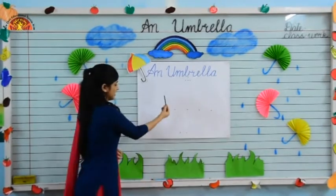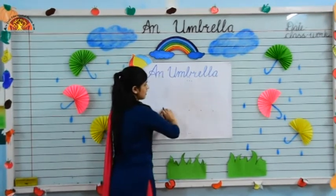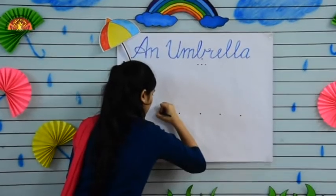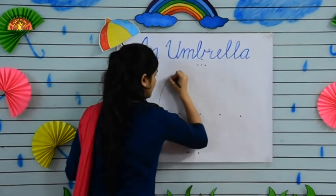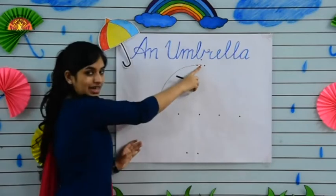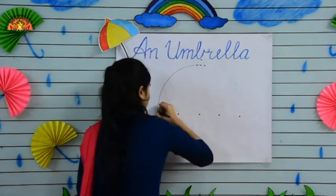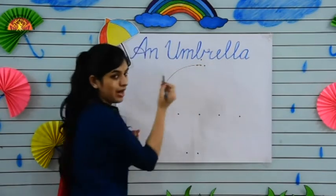Put your crayon at this dot and make a curve from this dot to this dot. Draw with me — like this. From this dot to the center dot. See how ma'am is drawing, and make it dark. Use a sharp crayon.